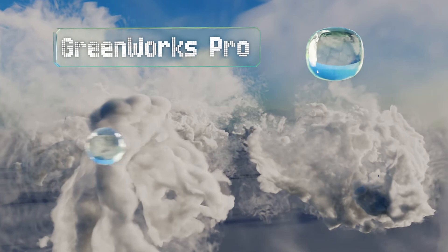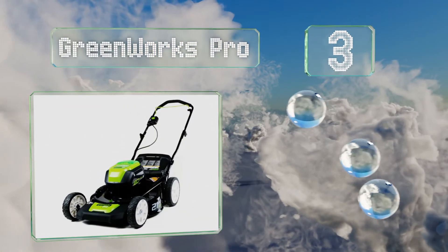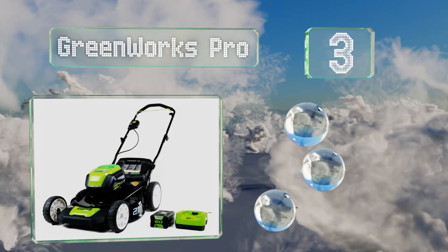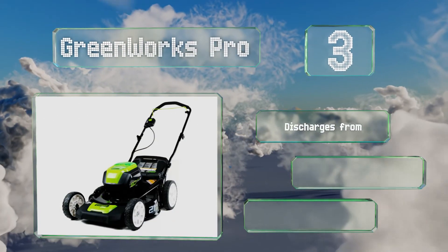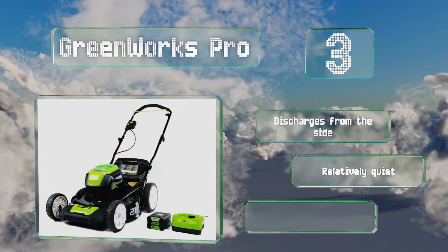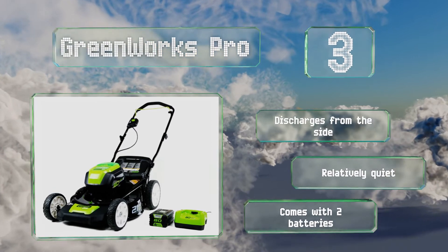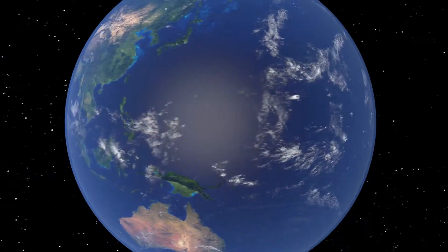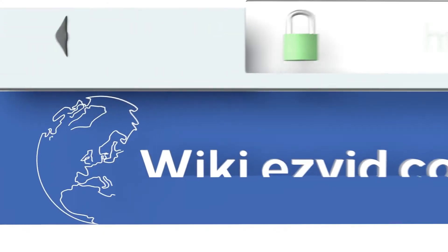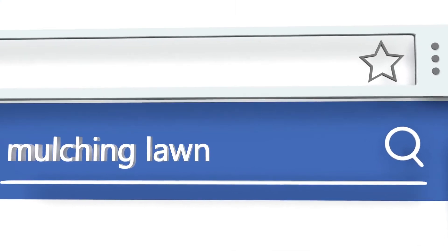Nearing the top of our list at number 3, the combination of a high torque brushless motor, a 21-inch steel cutting deck, seven-inch front wheels, and extra large rear tires on the GreenWorks Pro all work together to provide performance and ease of maneuverability in backyards of almost any shape or size. It discharges from the side, is relatively quiet, and comes with two batteries.